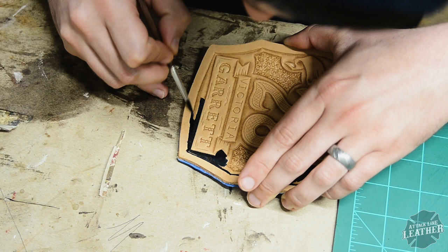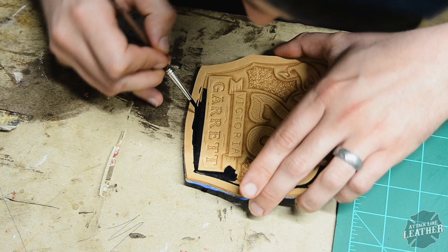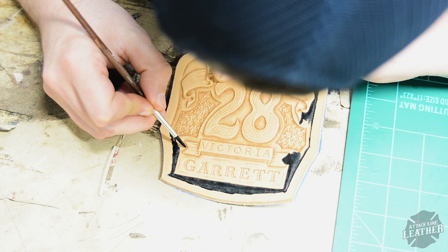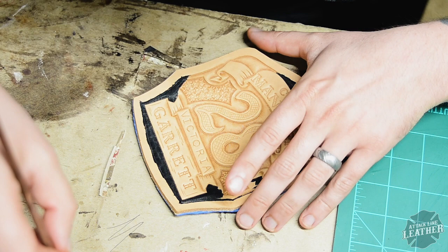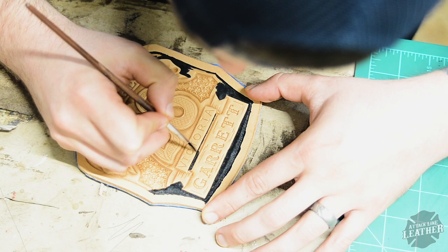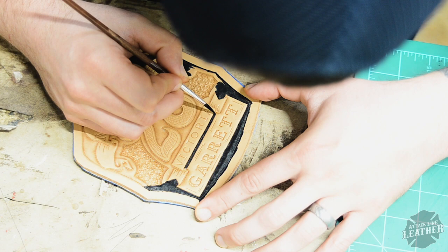To begin with, I start by using Fiebings Pro Dyes — either black or brown — to paint the background of the shield. I use these dyes because they sit into the leather much better than paint. The first step I take is basically cutting in the background — I hit all of the borders and all the tight spaces that are hard to get to first, then come back later and fill in the bigger areas.